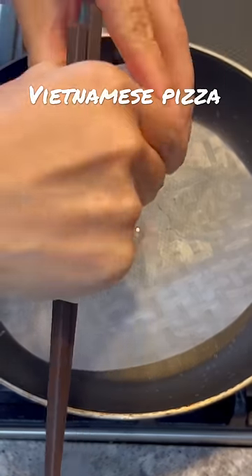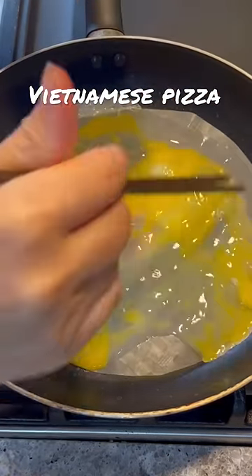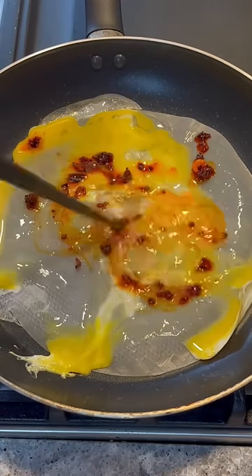I've made different variations of this Vietnamese pizza and they're all super yummy, but by far this is the best combination. Seriously, so good you have to try it.